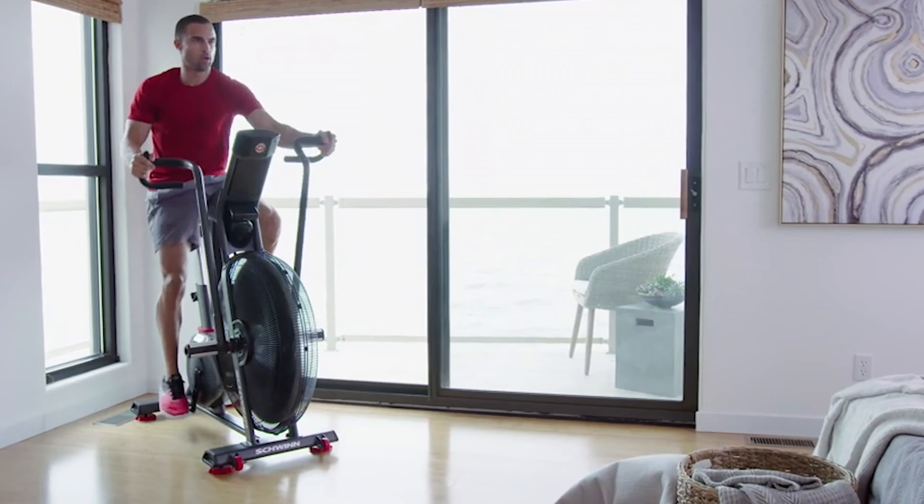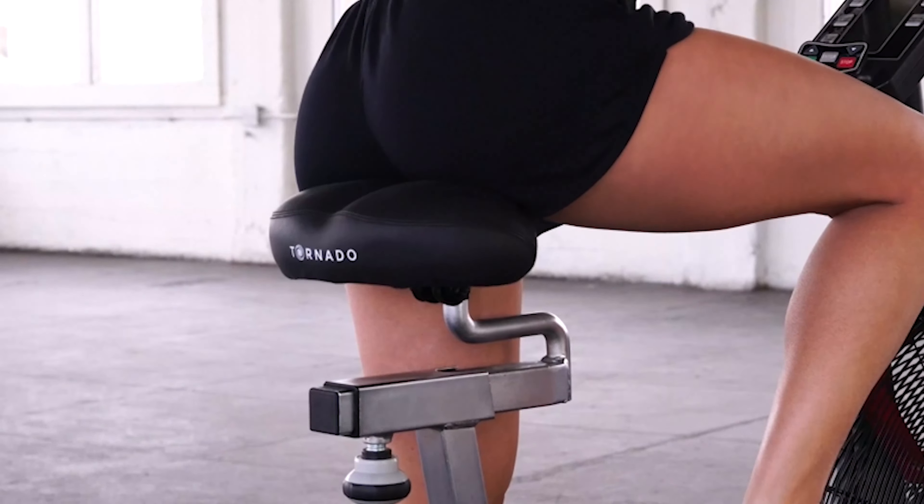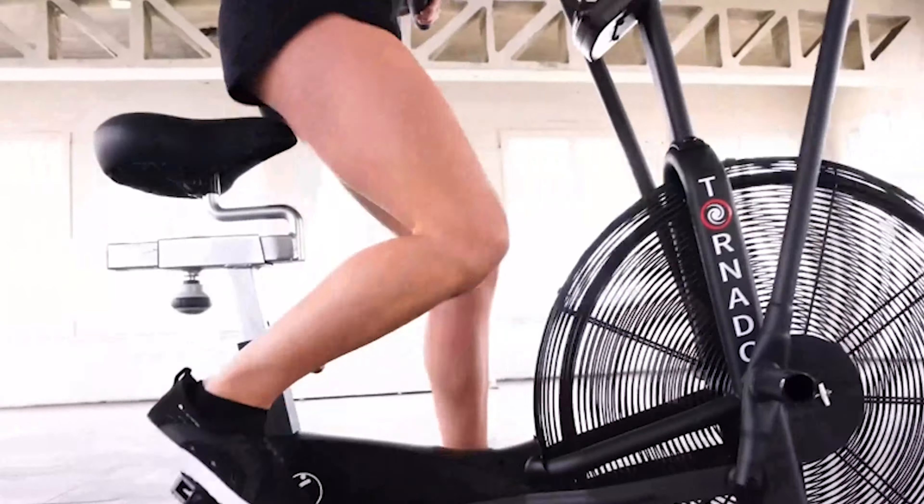Air bikes aren't like most exercise bikes and are most commonly used in the CrossFit community. Luckily, we have CrossFit coaches and competitors on the Garage Gym Reviews team to lend their expertise to these reviews so we can truly recommend the best options out there.